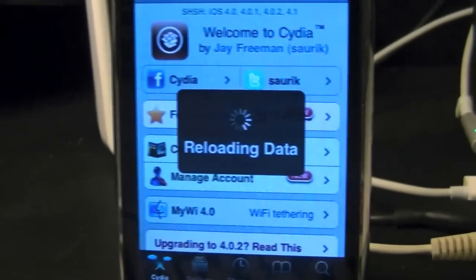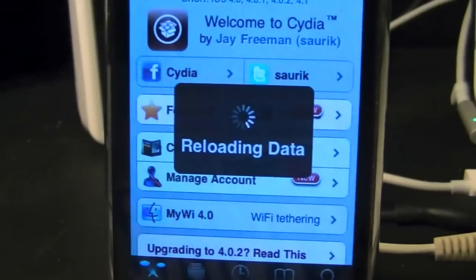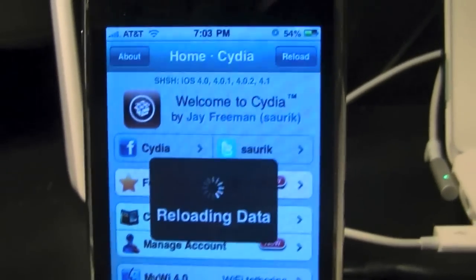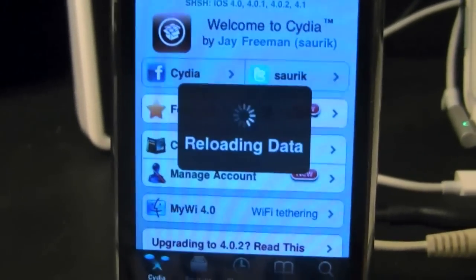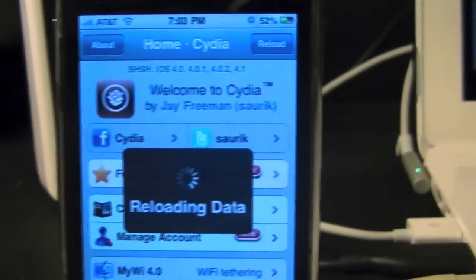So we're just waiting for this to reload its data. As you can see, they sent me the iPhone 3GS and the iPhone 3G, and they're going to be sponsoring a giveaway for me. They've been doing a lot for me and have really helped me get my YouTube channel going — so just go check them out. I'm going to pause the video, and once it's done reloading the data I will come back, because it's an iPhone 3G and it's relatively slow, especially running the old firmware.